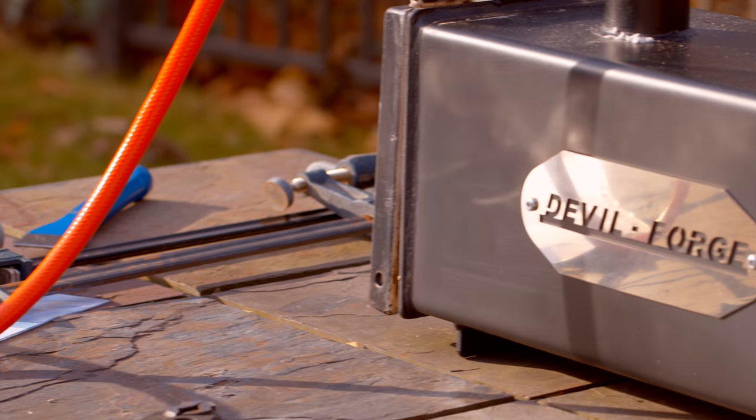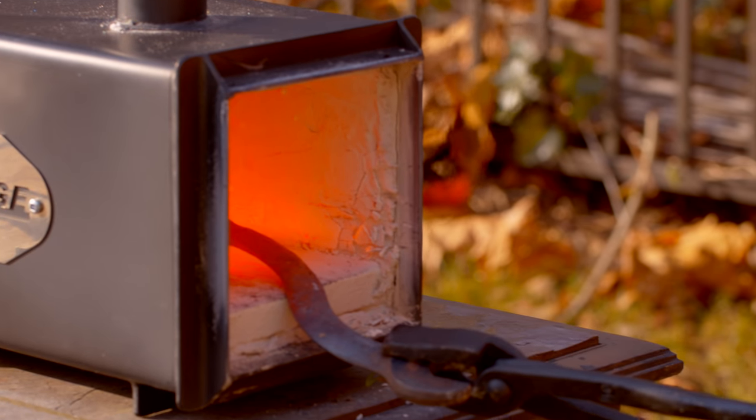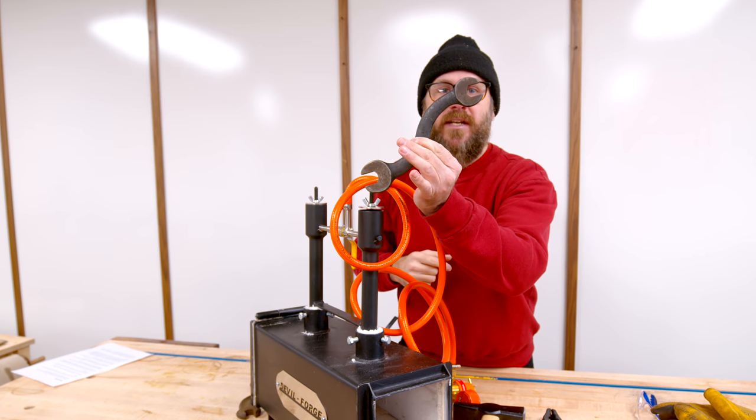This is my new forge. I got it for $200 off of eBay. This runs off of propane and has two burners, although we're only going to need one. We're going to take some of this metal here and expand it and then do some stock removal to make one end of this wrench a knife.